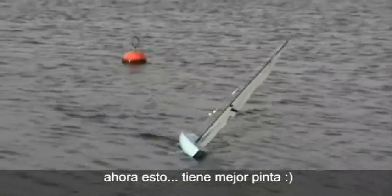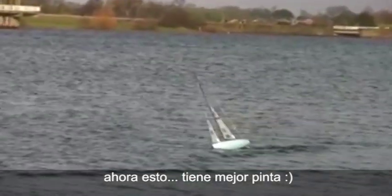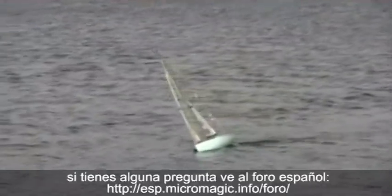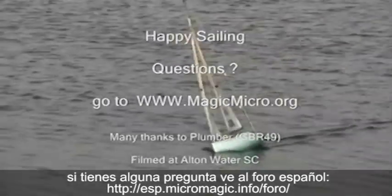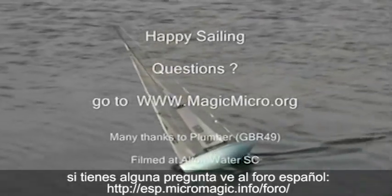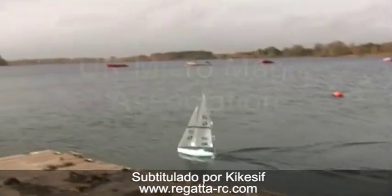Now that looks about perfect. If you have any questions, go to www.magicmicro.org. Thank you.